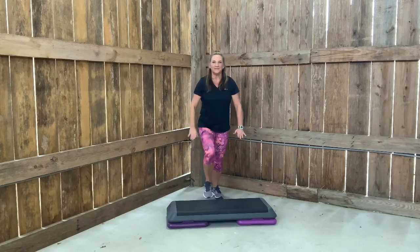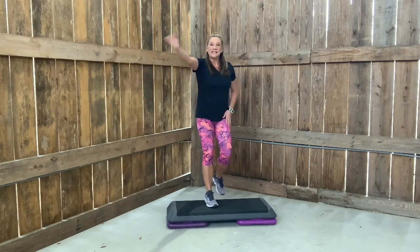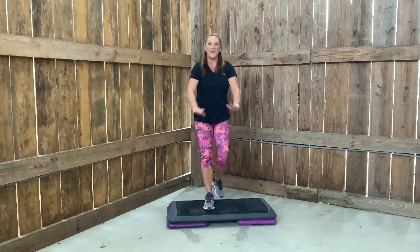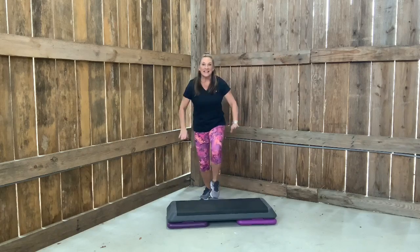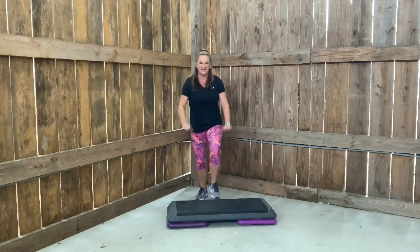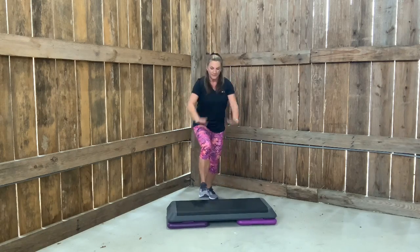Eight more, then we'll switch to the left. In four, in three, two — get ready, right basic, let's go. Eight over here. In four, three — get ready, right basic. This time just four. Two more. Left basic, four. Right basic, two. Left basic, two. Right basic two, left basic two. Get ready — one each, so we do right and a left.